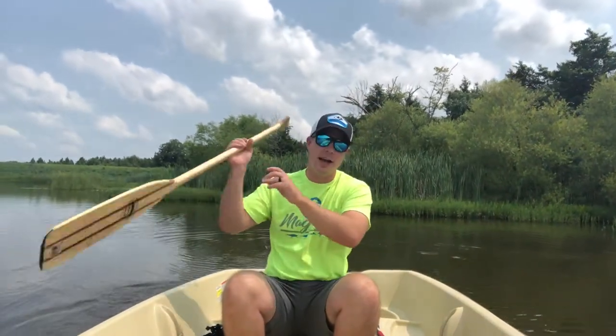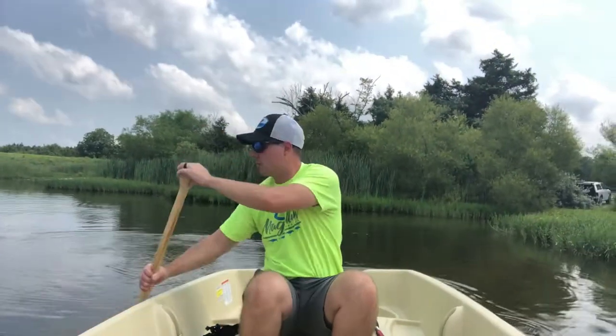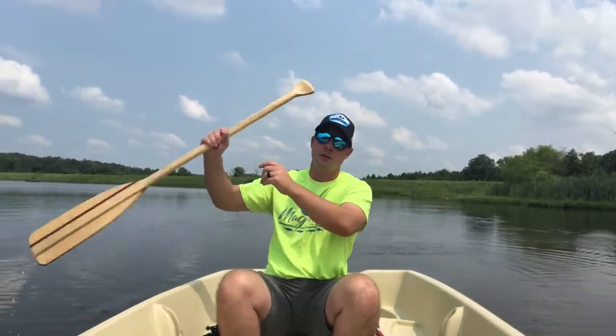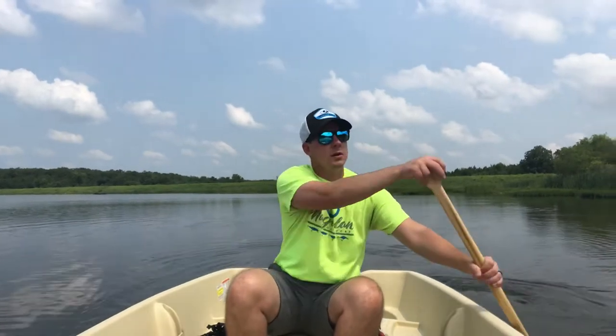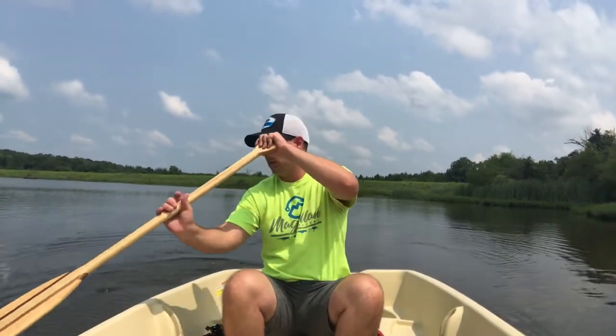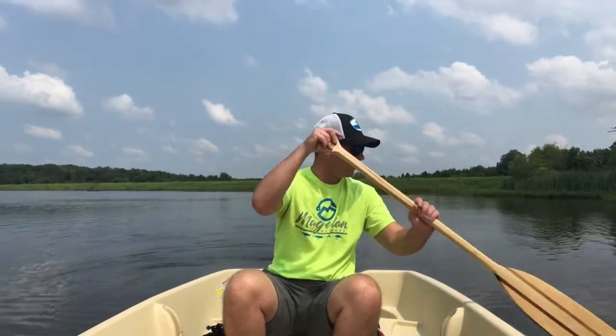This boat also has the option to run a set of oars, which you could probably pick up at Academy or special order. There is a technique to paddling a boat straight — I'm not the greatest at it. I'm just showing you that if this were your only option, you can still do it, but there is a time and a place. To paddle a boat straight, you use the J-hook method, which I haven't really been doing.